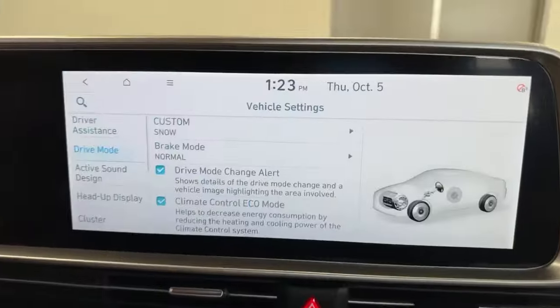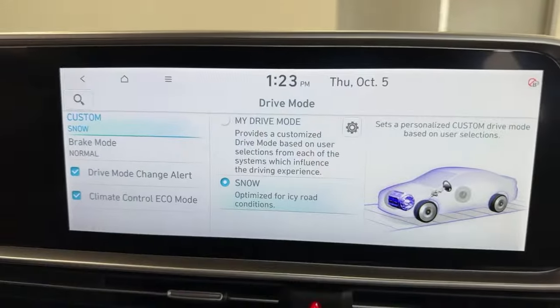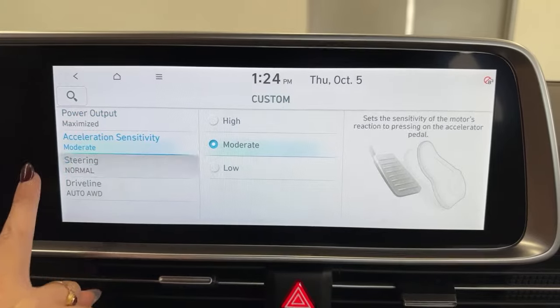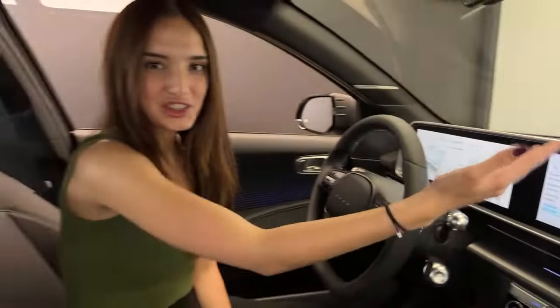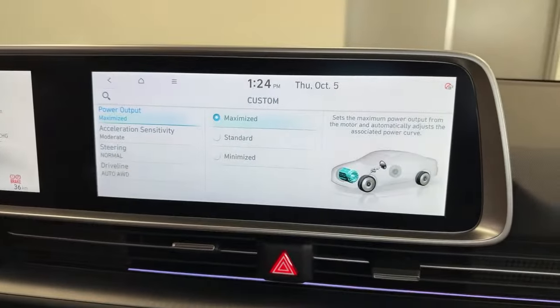Now let's go to drive mode. Like I mentioned, there is a custom drive mode here — there's also customs for your braking. Custom drive mode: you can either have it on snow or your personal drive mode. Press the gear icon and here you can customize every little thing. The driveline — is it going to be primarily rear wheel drive? Is it going to be automatic all wheel? There's a ton of different options. For me, power output would be maximized.